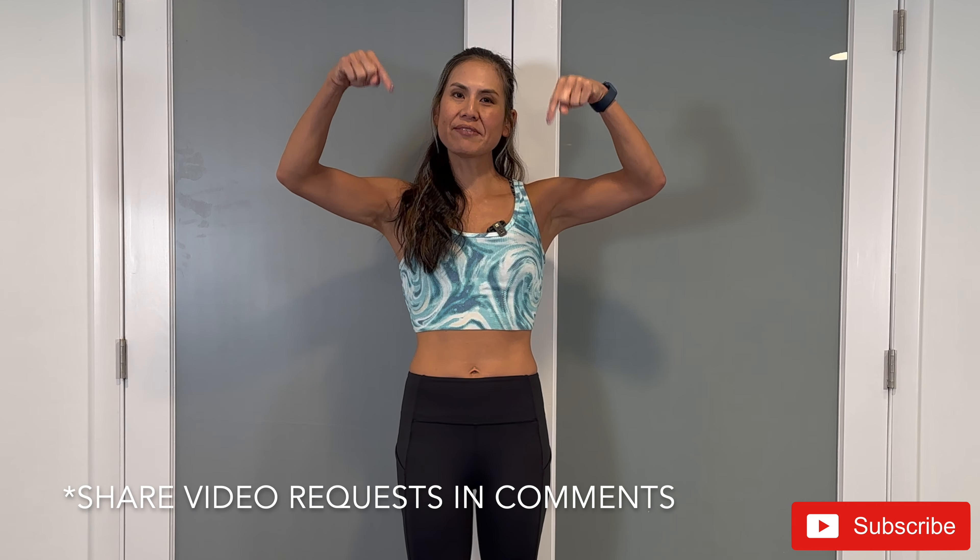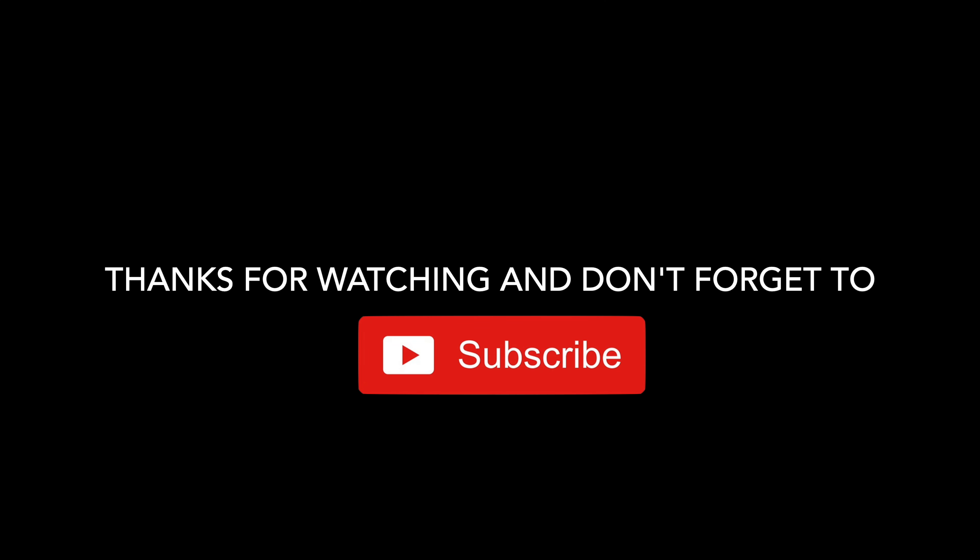Great job on completing that workout! If you haven't done it yet, make sure to tap the subscribe button and the bell to stay notified with the latest fitness videos released every Mondays and Thursdays. If you have any workout requests, please leave a comment. My name is Allison — thank you so much for working out with me, and I look forward to seeing you next time. Bye-bye!